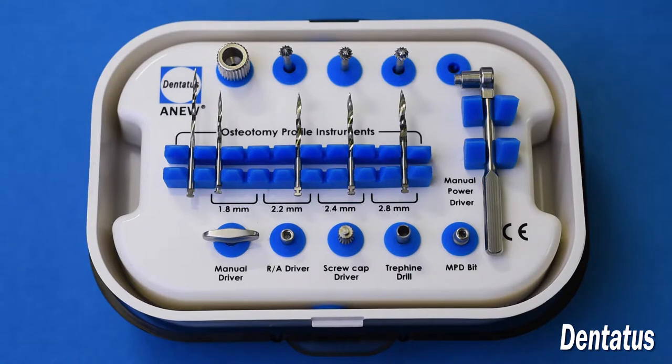Here we have the Dentatus Inu surgical kit, item number SK-5. It contains everything you need for the Dentatus Inu implant system.